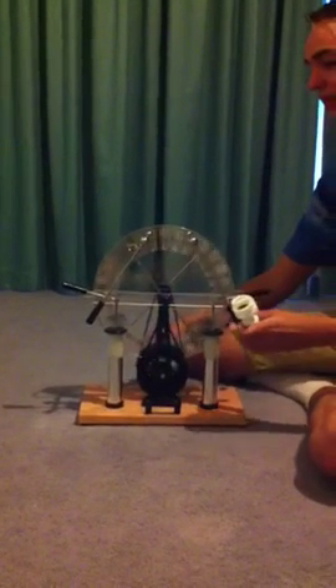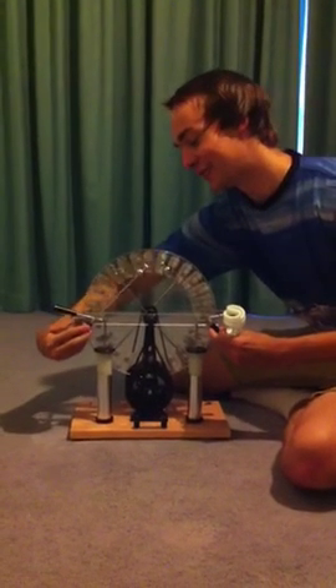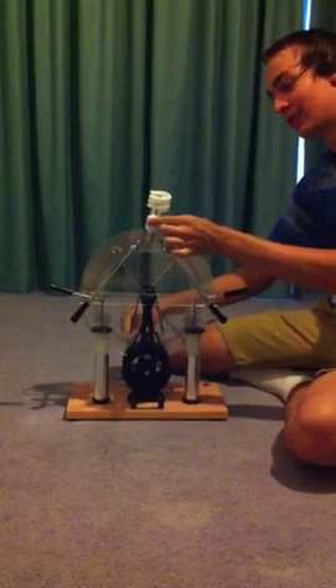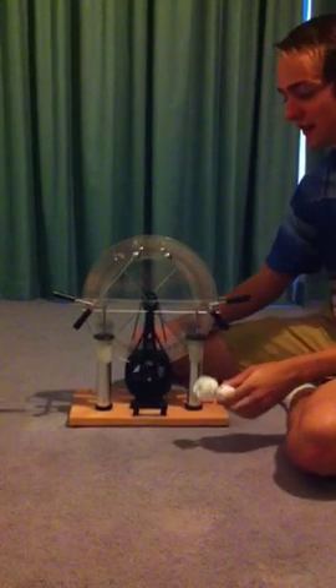You can also make the electricity actually go through the bottom of the lamp, which will just light it up in small bursts. I'll turn the light off now and disconnect the Leyden jars so I get a more steady flow of electricity. And you can see how it lights it up — it's pretty cool.